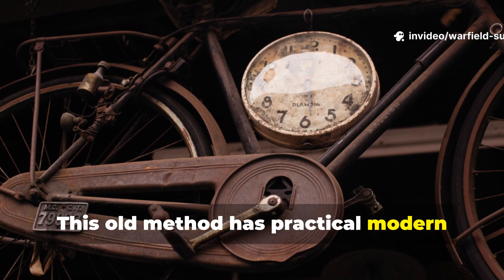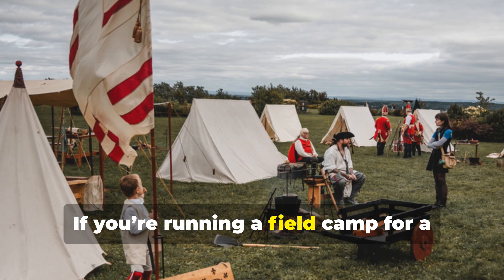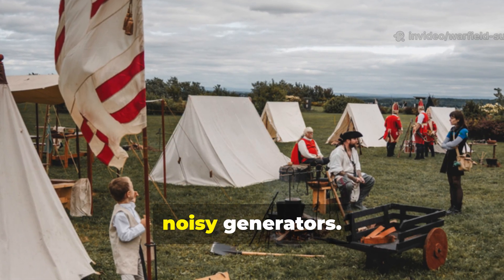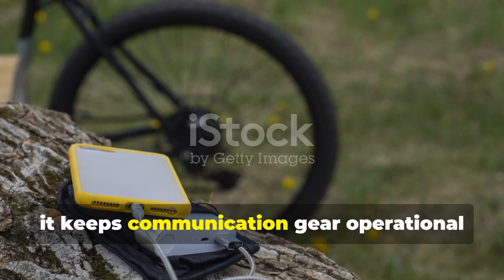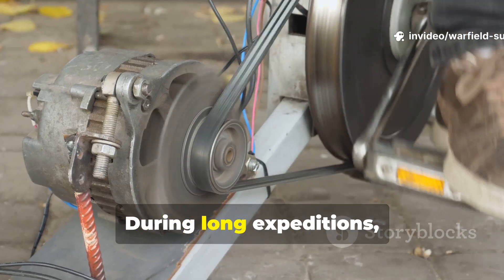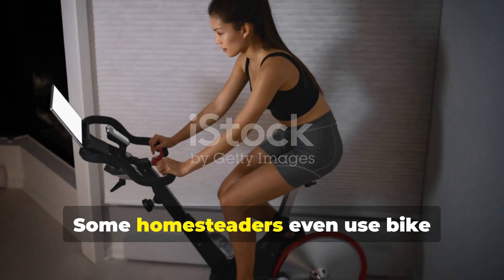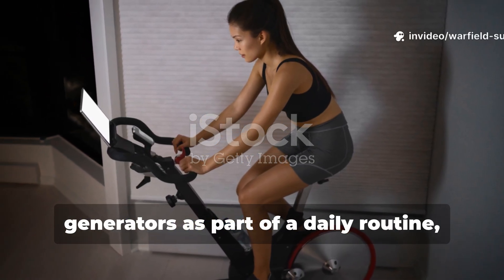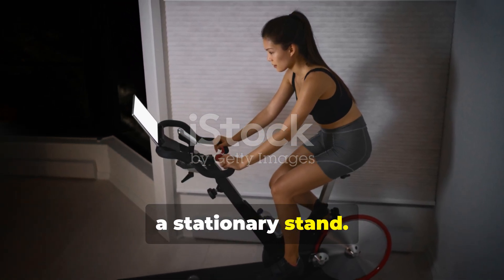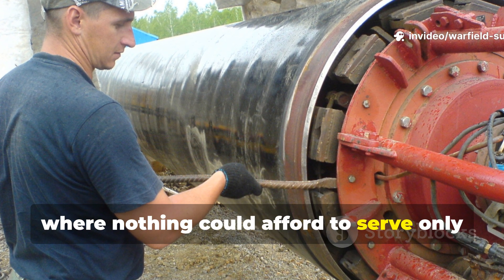This old method has practical modern uses that make it invaluable for preppers and historians alike. If you're running a field camp for a living history event, this generator can power authentic lamps and period radios without bringing in noisy generators. In a survival setting, it keeps communication gear operational when storms or blackouts knock power out for days. During long expeditions, it ensures your navigation tools stay functional without burning through batteries. Some homesteaders even use bike generators as part of a daily routine, charging power banks while exercising on a stationary stand. That kind of dual-purpose utility is really the essence of World War II field engineering, where nothing could afford to serve only one role.